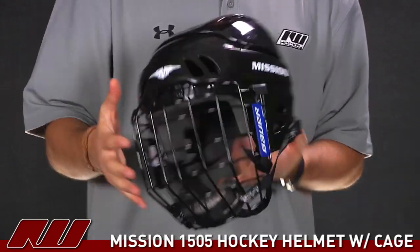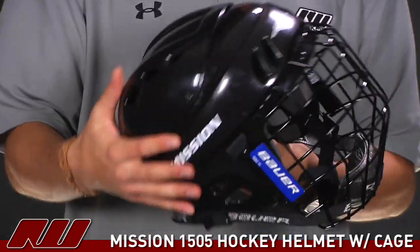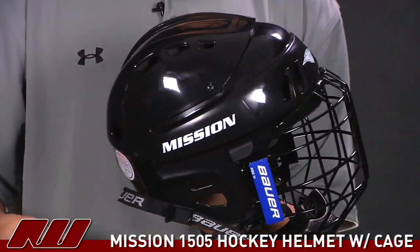They've done a nice job putting in a fair amount of vents on the front, as well as on top and the back, so it allows air to really come across the helmet, keeping it a little bit cooler.